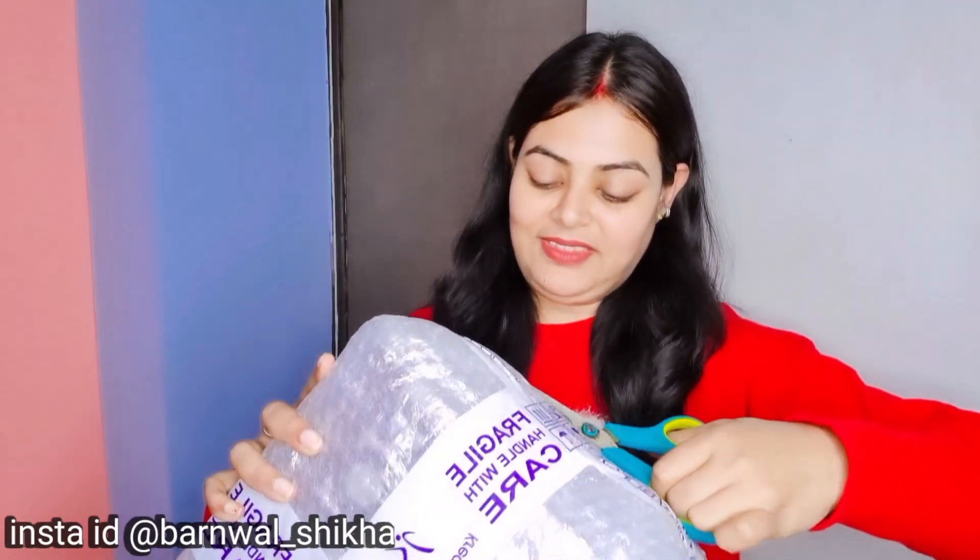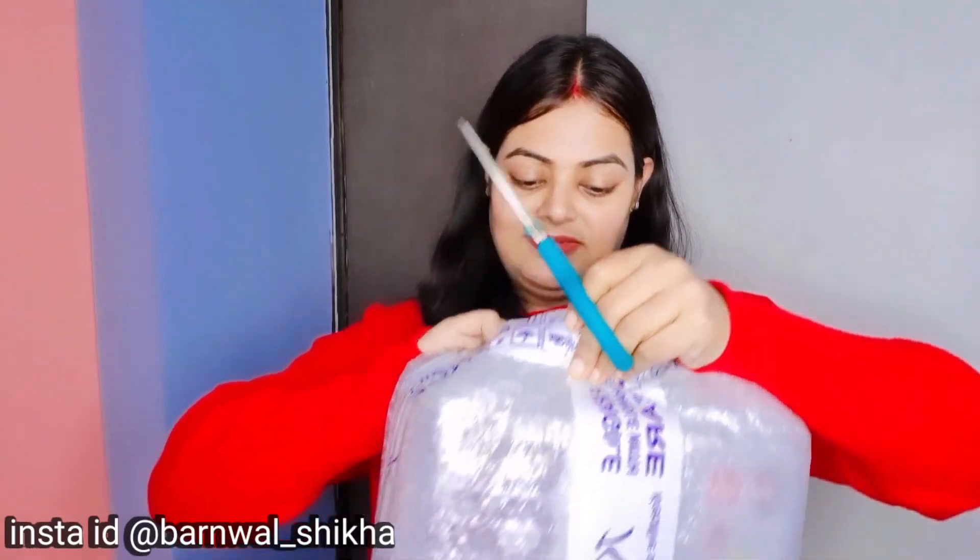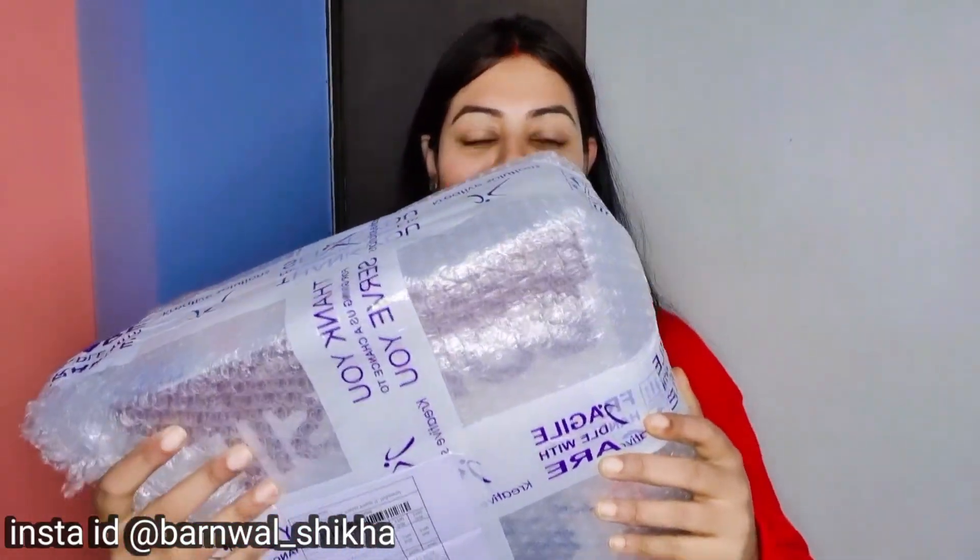So without wasting time, I have unboxed it. I have taken scissors too, because it doesn't come open easily like this.